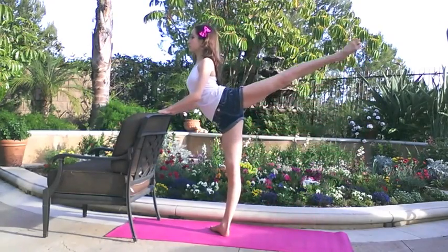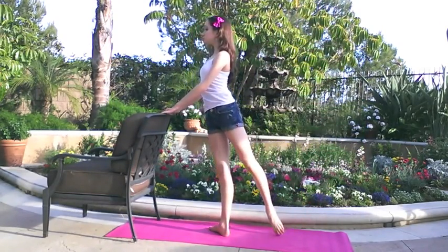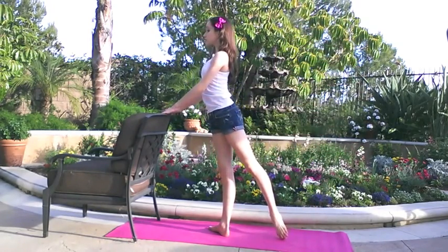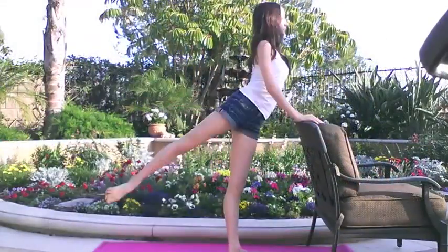The easiest and most effective exercise to strengthen for arabesque is simple arabesque lifts. Start in tendu, slowly raise your leg as high as you can to arabesque, then lower. You can repeat this 10 to 30 times on each side.